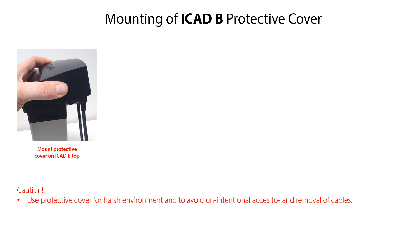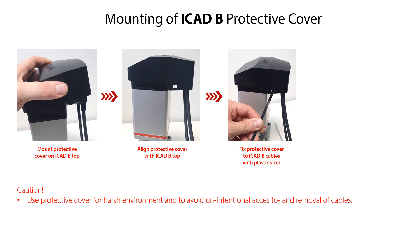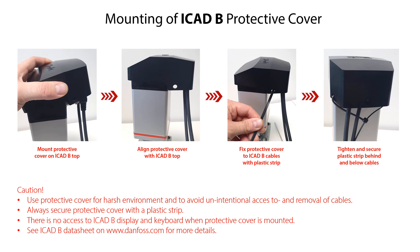To mount and fix the protective cover onto the ICAT-B do the following as illustrated here: mount the protective cover on the ICAT-B top, align the protective cover with the ICAT-B top, mount a plastic strip through the two side holes in the protective cover so that the plastic strip is located on top of the cable connector sockets and cables. Finally, tighten and secure the plastic strip behind the cables and below the connector sockets. Please note that there is no access to the ICAT-B display and keyboard once the protective cover is mounted.